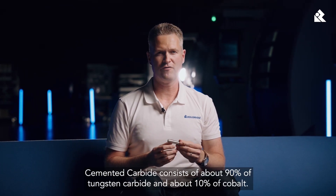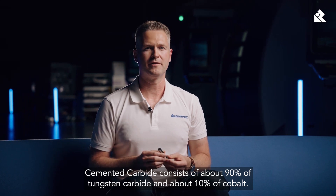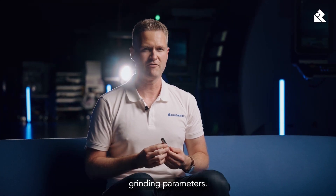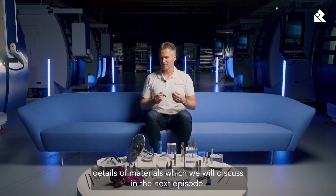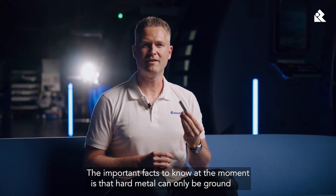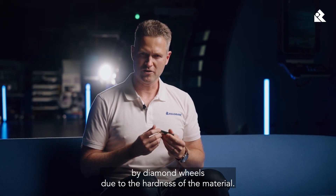Cemented carbide consists of about 90% of tungsten carbide and about 10% of cobalt. Understanding its composition helps in determining the appropriate grinding parameters. Without going into the details of materials, which we will discuss in the next episode, the important fact to know at the moment is that hard metal can only be ground by diamond wheels due to the hardness of the material.